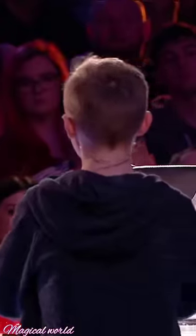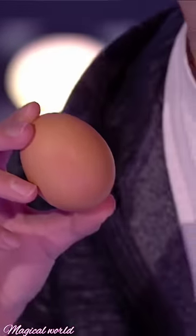Take out your red handkerchief and you simply say you're gonna push it into your fist. But what the audience don't know is that it's actually going into the hole. Then you snap your fingers and show — look, it's the egg, and the handkerchief is back in.